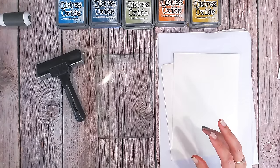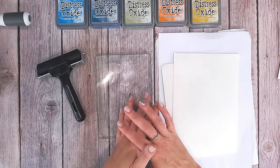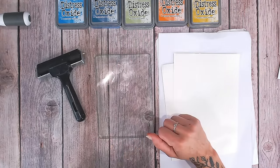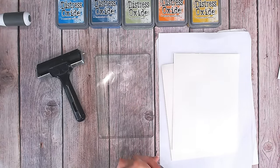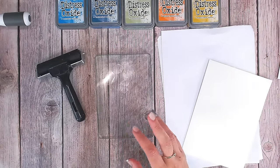So what I'm going to be doing today to work with this colour palette — let's first look at the colours I've chosen from the Distress range. I've gone with Mermaid Lagoon, Uncharted Mariner, Bundled Sage, Spiced Marmalade, and Fossilised Amber. I'm going to be doing some gel plate printing just to create some really textured backgrounds, and once I've got my backgrounds I'm going to be die cutting.